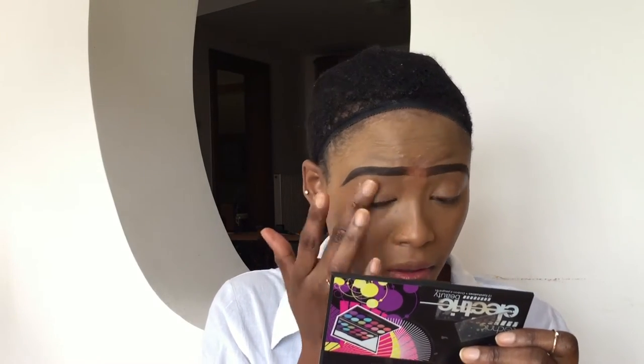To prime my eyes, I'm going with my eyeshadow base and I'm going to apply this all over my eye. For my crease, I'm going to use my incense eyeshadow and apply it all over my eyes.